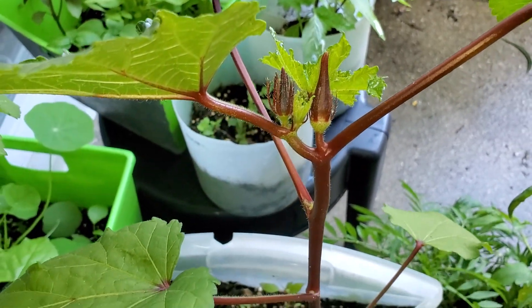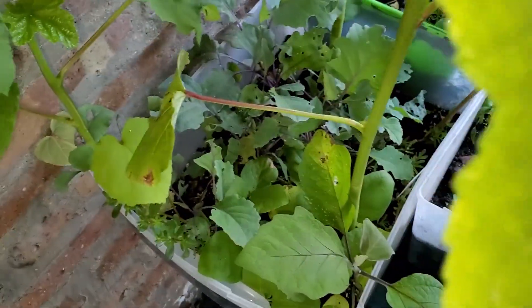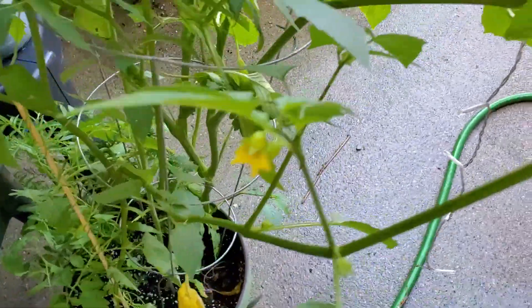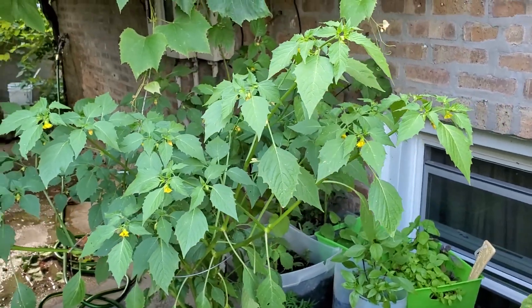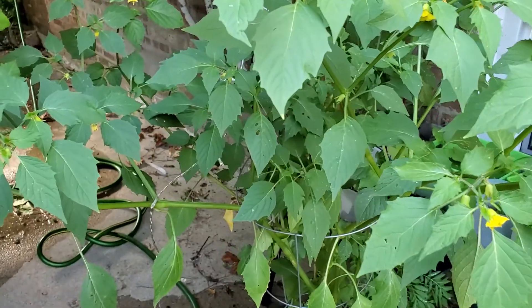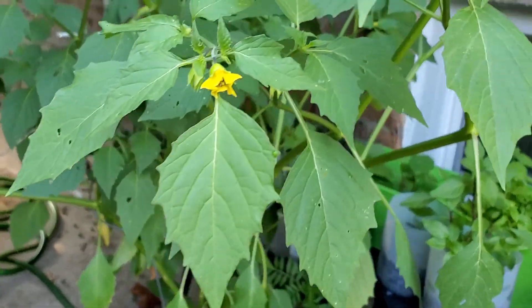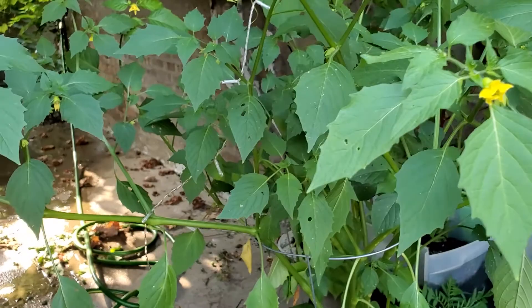This is the burgundy okra. I'm surprised the green okra doesn't have any buds on them. And then this monster right here — I'm not going to sell it because I don't have time for that. If somebody wanted to come pick it up, that would be one thing. This thing is humongous and so out of control. This is the tomatillo, and I haven't seen but one thing that looks like it might be setting fruit.